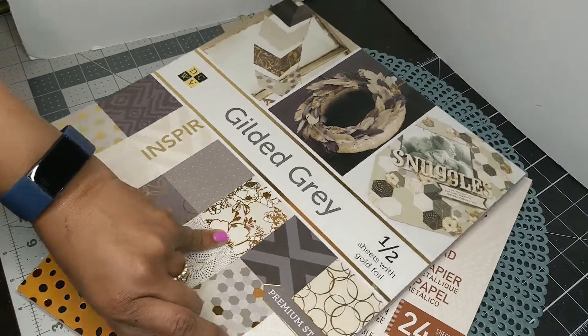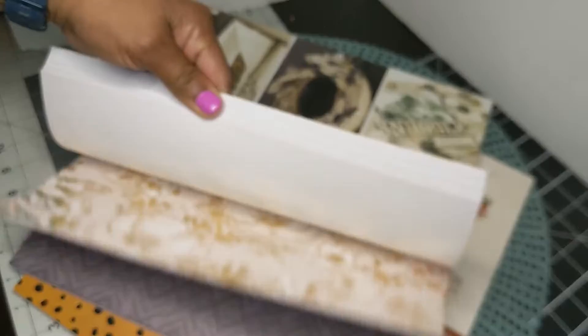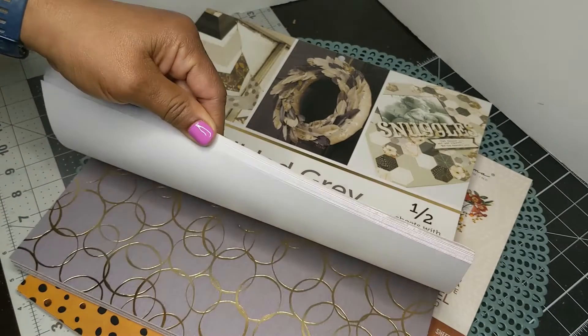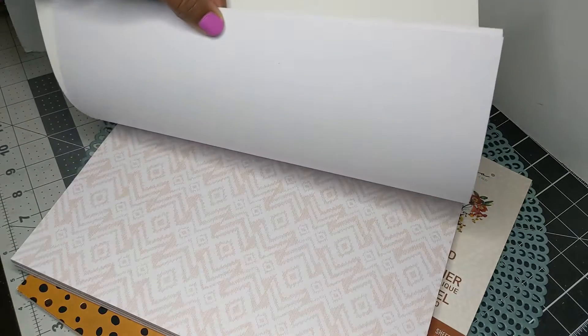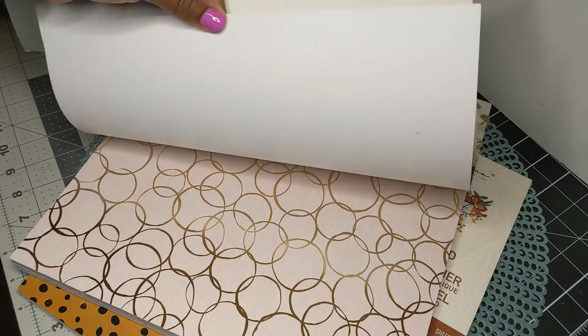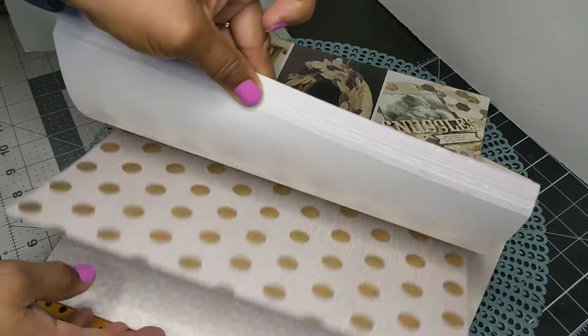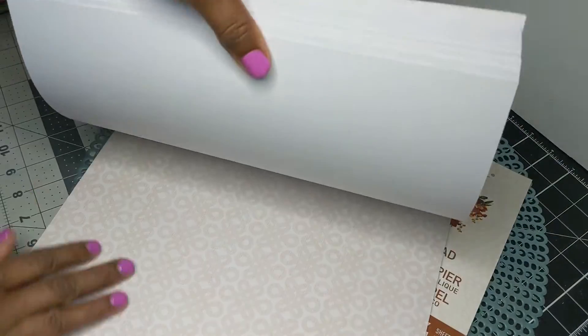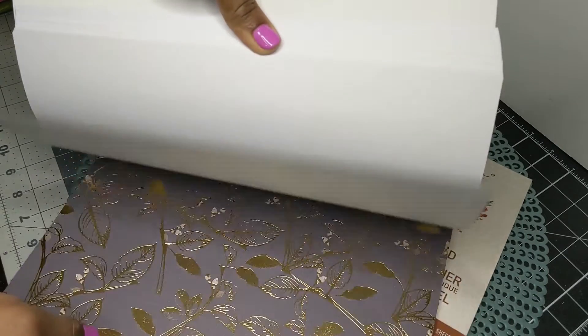I ended up using this tribal print, and there is another one in here that I used too. There is a lot of gray but also a lot of gold. Look at that tribal print — it is just so perfect. And even those flowers are just beautiful. There is another kind of tribal print in here as well, so it is really a great complement.